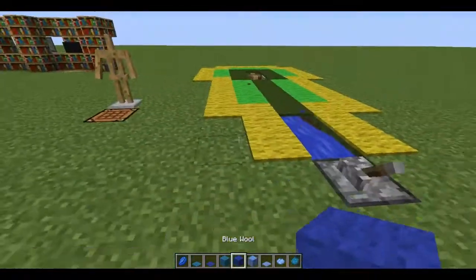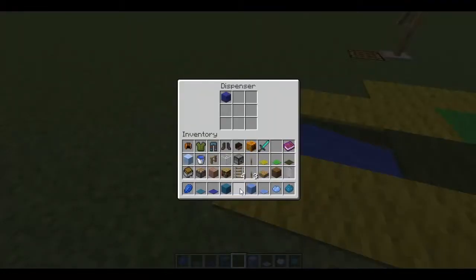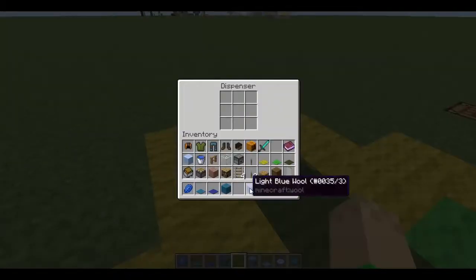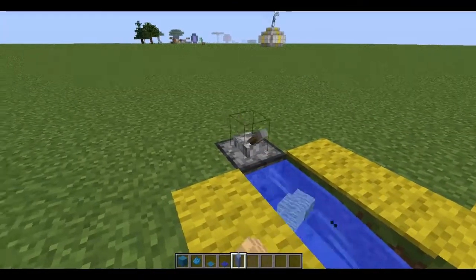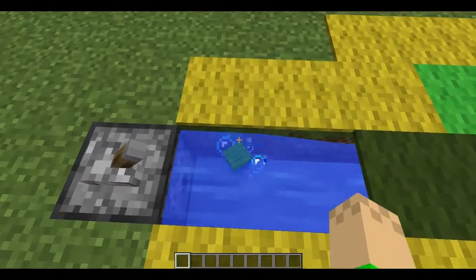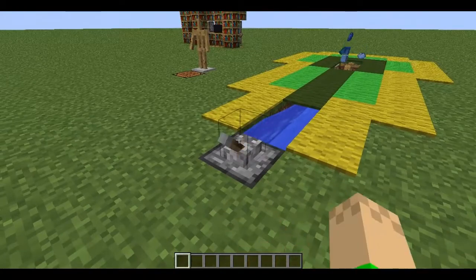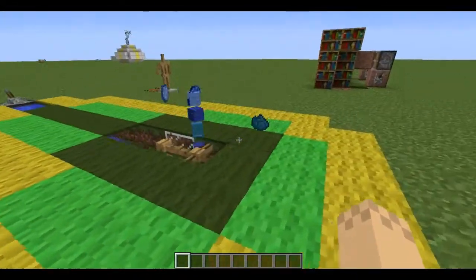First off for the fountain, I'll show you how it works. You can put items in the dispenser, shoot them off, and they'll go flying. If you're going to throw items in, you have to throw them against the left wall. The fountain can be quite finicky sometimes, so every now and again a few items will pop out.